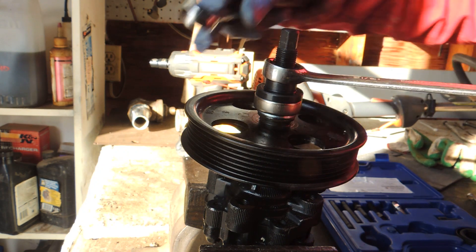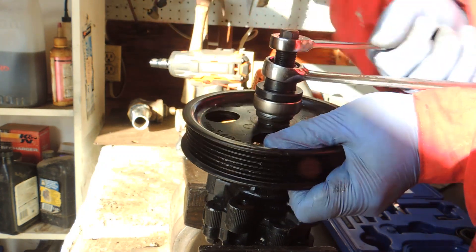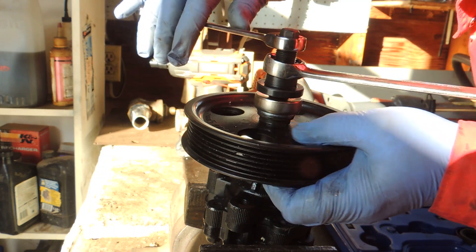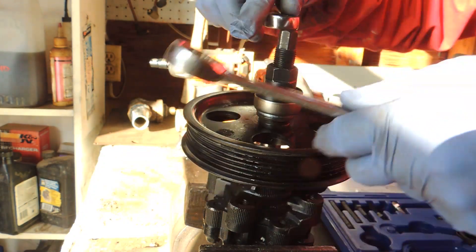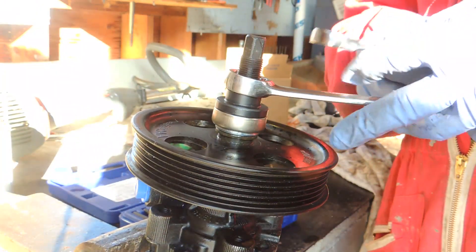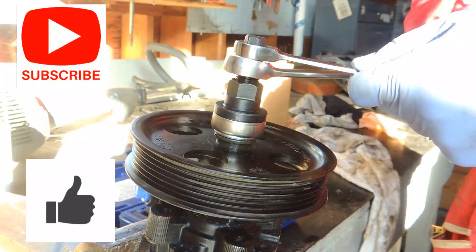Place the wrench over the puller body and start turning the jack screw down. You'll see the pulley move down little by little — go slowly and watch the process. That's pretty much what you need to do. I'll speed up the video so you can watch what I'm doing.